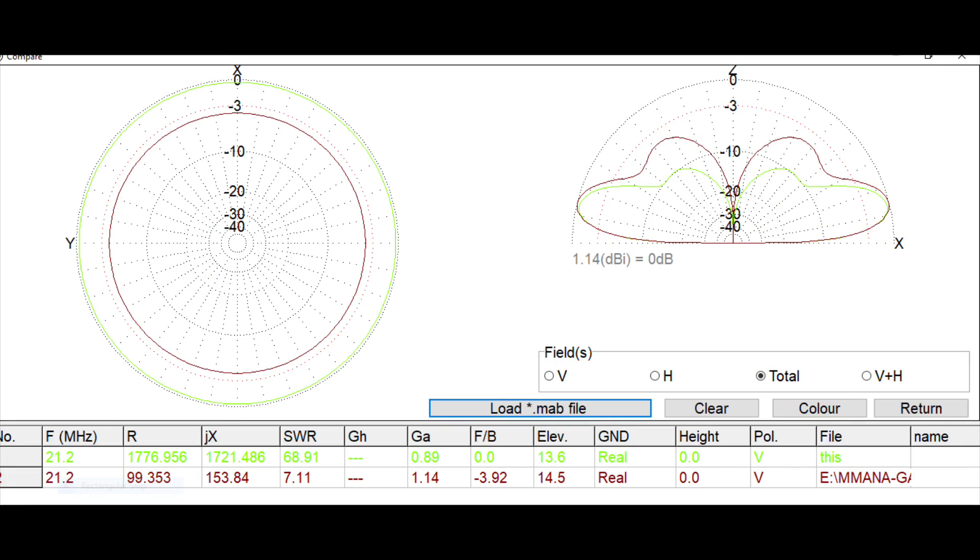Let's look at 15 meters now. Similar story again — at the lower angles of radiation, up to about 10 to 15 degrees, the longer doublet wins. At higher angles, 30, 40, 50 degrees up, the shorter doublet wins. Looking at the gain figures, the shorter doublet has only very slightly better gain at 14.5 degrees — the longer one is just under a dB at 13.6 degrees. No real difference there. So 15 meters is not really affected too much. There is a slightly raised reactance at the feed point, but that shouldn't be too much of a problem.